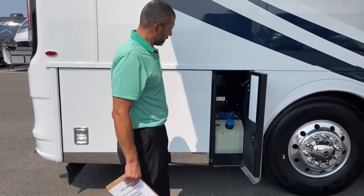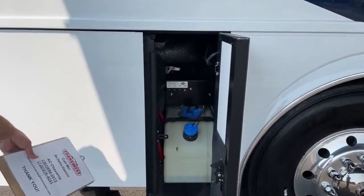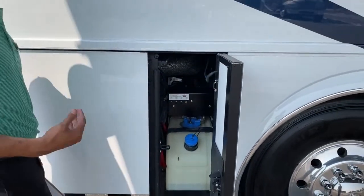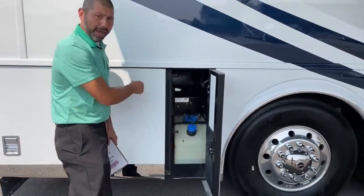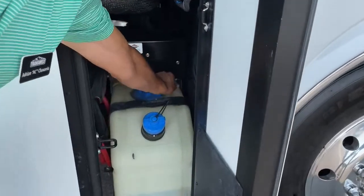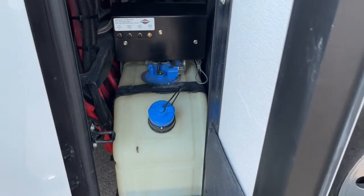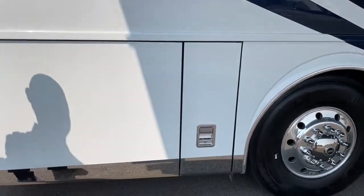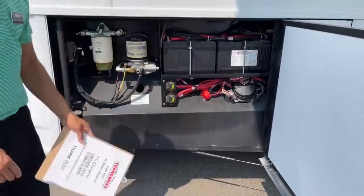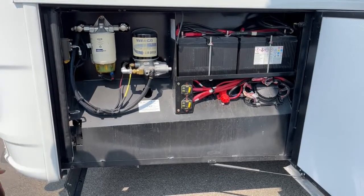Here we have our depth tank, and we're going to have our emergency suspension set up right here. This is just in case you have issues — something happens and it's not working right, you can actually add air to your bags right through this spot here. That's also where you would bleed your air tank — you want to do that periodically to make sure there's no moisture in the tank. Back here we've got our two chassis batteries with the disconnects. If you're going to be parked for long periods of time, you can turn that off so there's no draw killing your battery.